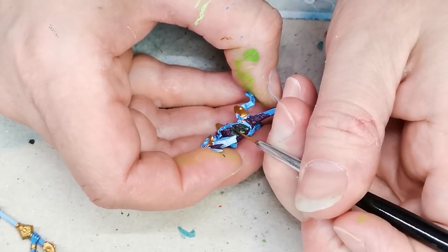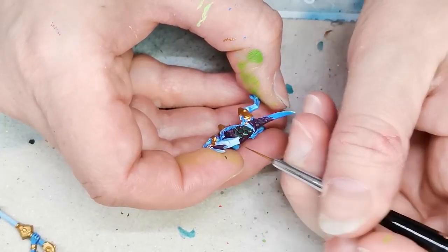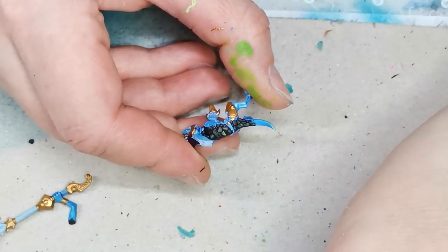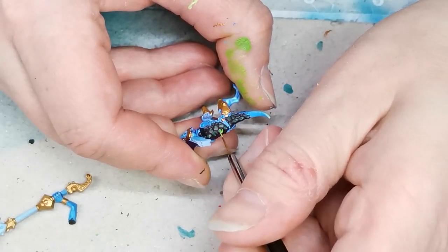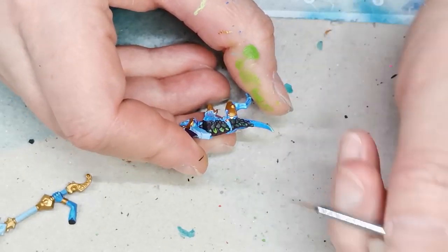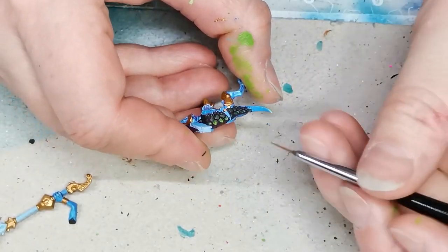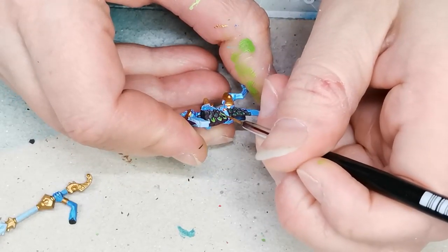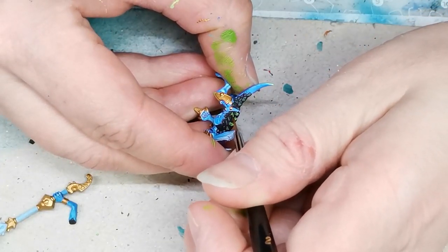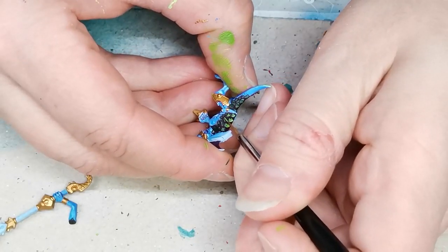Anyway, back to painting the skink — I really like these colors, you can never have enough colors. For the first layer of highlights I used another paint from Duncan Rhodes called Ethereal Green — it is more or less a match for Moot Green from Citadel — so it's a really nice vibrant green. I tried to make sure that the scales in the center of his back, which stick out a little bit more and have an almost crystalline design, were highlighted, and then the other scales which are more flat I just did an edge highlight all the way around them.